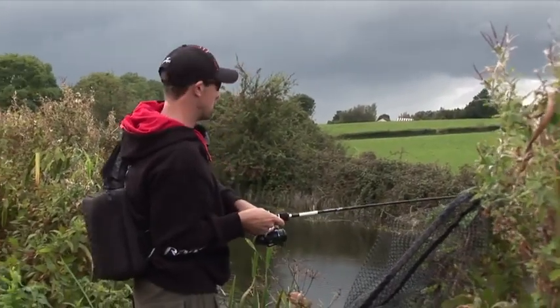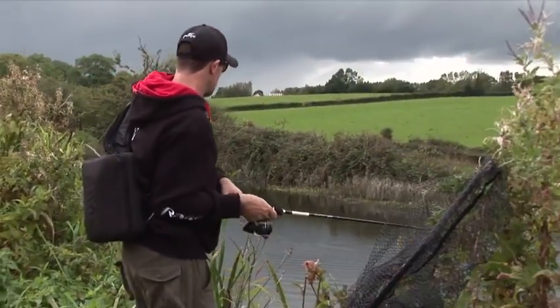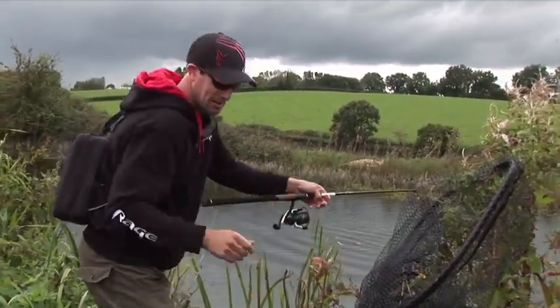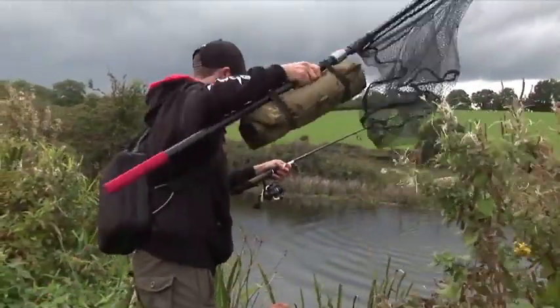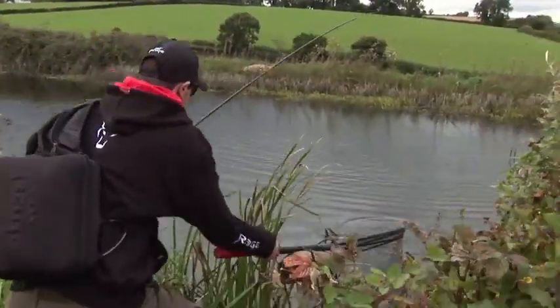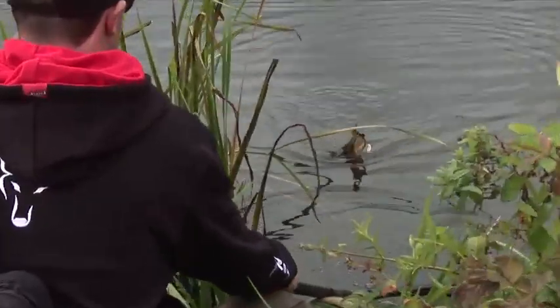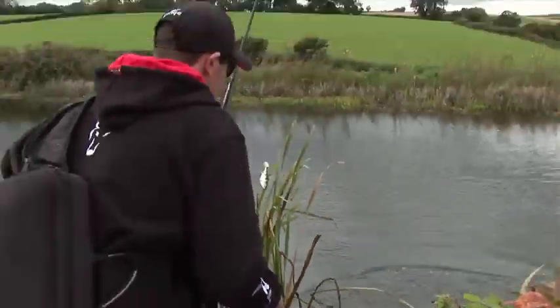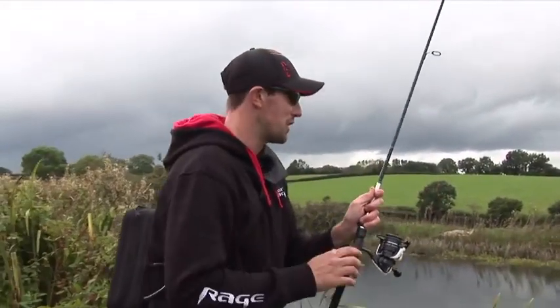Replicants are really doing the business this afternoon. That one — the lure barely hit the top and this pike absolutely nailed it. Using the perch pattern in relatively clear water, it's ideal to use a natural pattern in those circumstances. And that one's saved us the job of unhooking it.